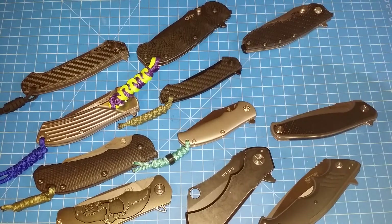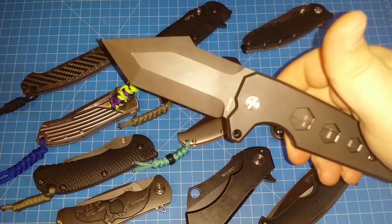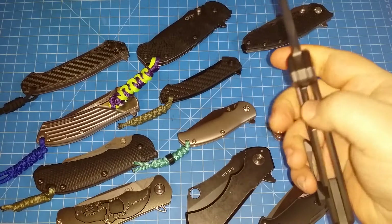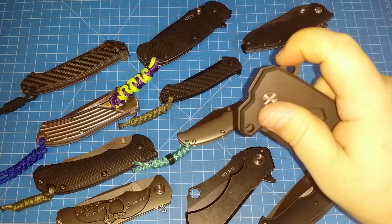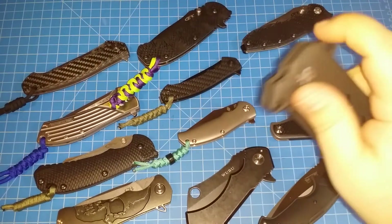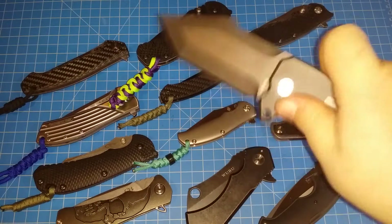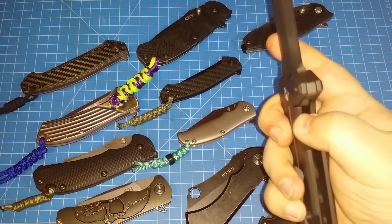Then there's this one — the Xio Alpha Mark One. The heaviest flipper on this table right now. This is one of those flippers that you just can't believe is a flipper. You don't feel like you should be able to flip it open with one finger, but you can. One of the most satisfying, funky, thwacky flippers.